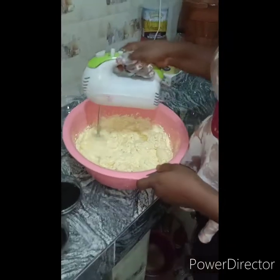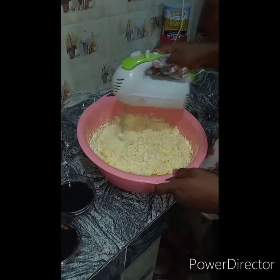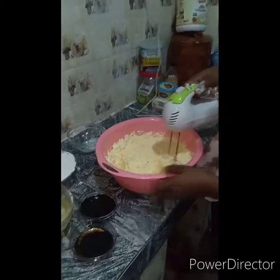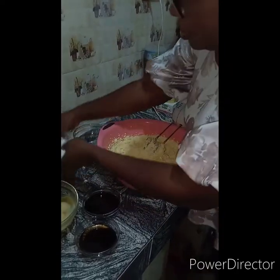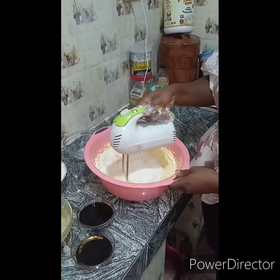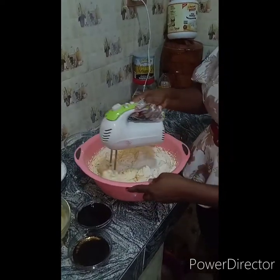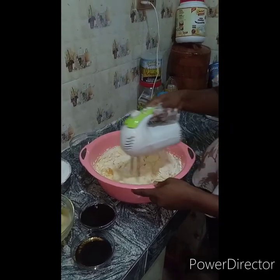I've reduced the mixer speed because I'm introducing flour — I'm working on medium speed, not high, so that the cake doesn't come out dense and stays fluffy. Some people believe that using a mixer when introducing flour will ruin the cake, but I've been doing it this way for years and I've never regretted it — the cake still comes out as fluffy as expected. I'll continue this alternating process until I've exhausted all of my egg and flour mixture.